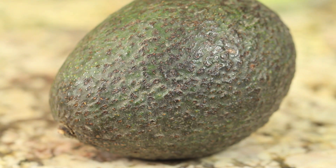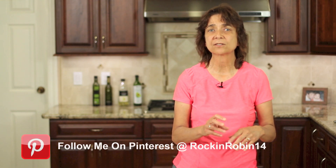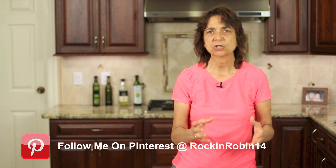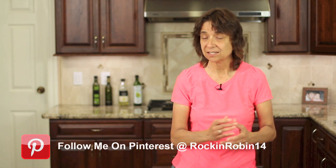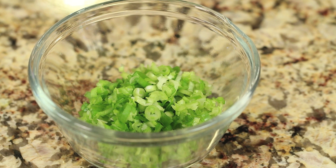We'll need one whole avocado, and celery that is finely diced. I like to use a super fine dice so that the celery gets throughout the whole mixture — it still adds a nice little crunch to your sandwich. We'll also need some green onion and some fresh parsley, finely chopped.